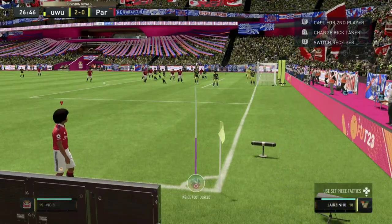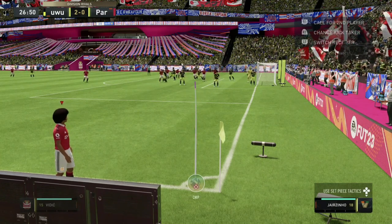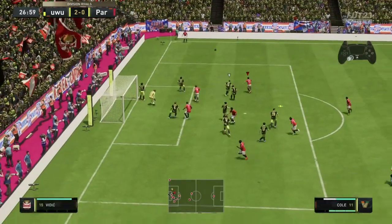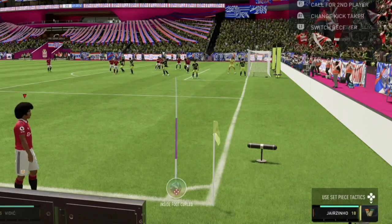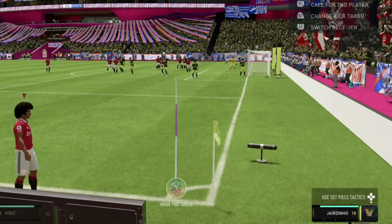Now I'm in a corner setup. Before I even take this corner, the first thing I want to make sure is that the line is kind of straight. Move the analog stick towards the right so it can't move any more — so it's in a straight line. Then the next step is you want to make sure the analog stick is kind of down towards an inside foot curl.